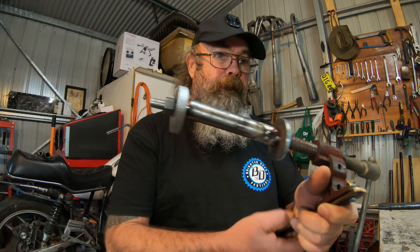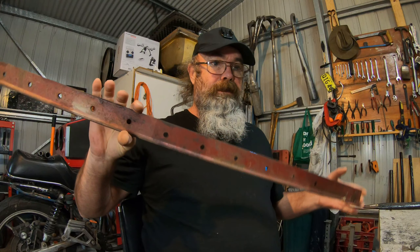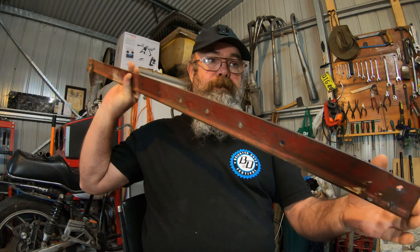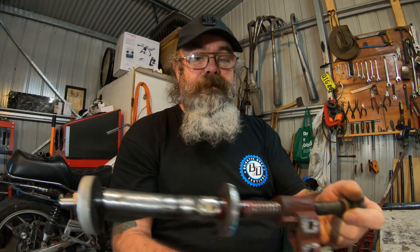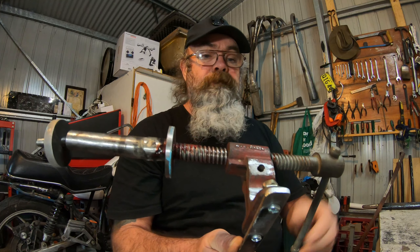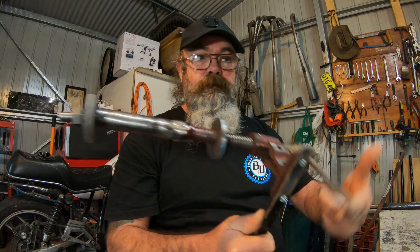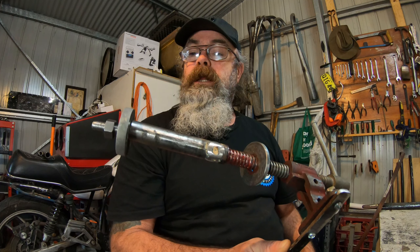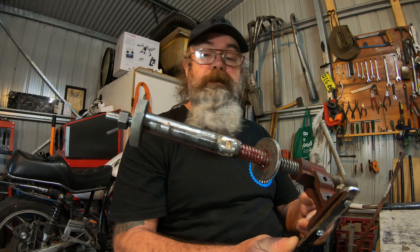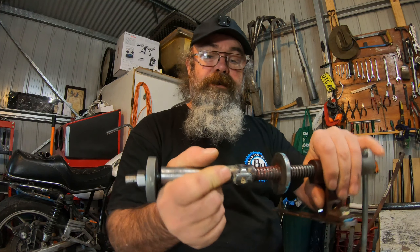What I've done is I've butchered up a sash clamp. I've pinched the lead screw off it — there's my lead screw. I'm thinking this might be a prototype for actually making a decent tool to do this job. It's a bearing puller and install tool.